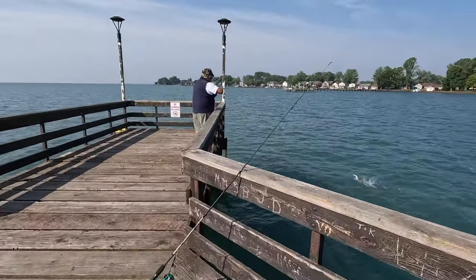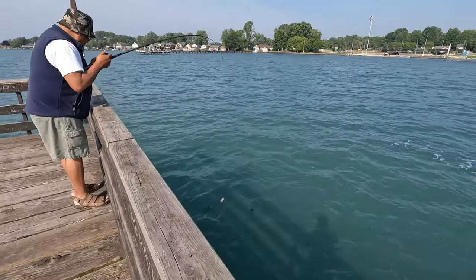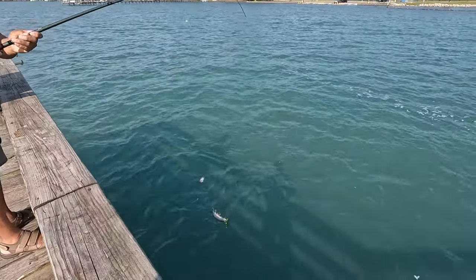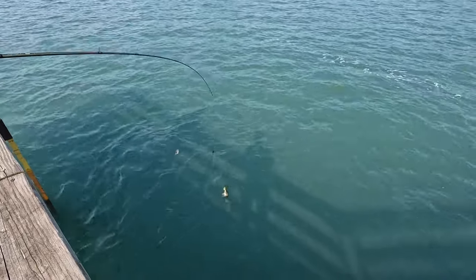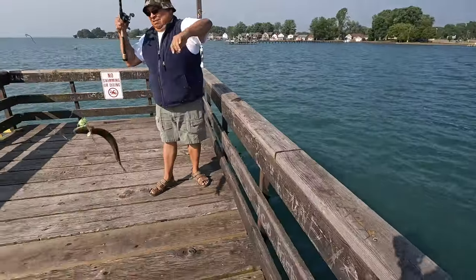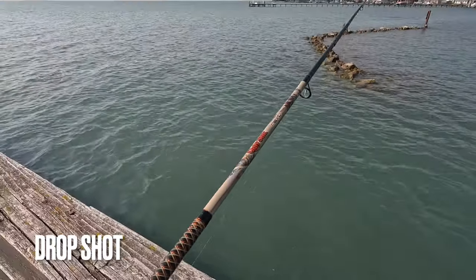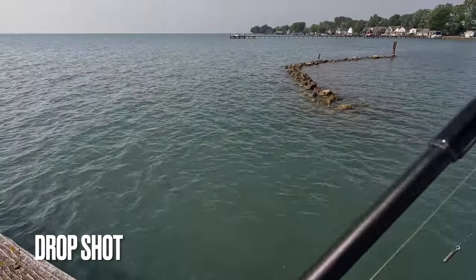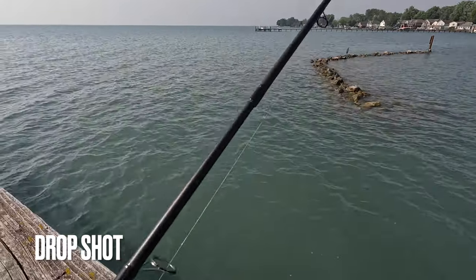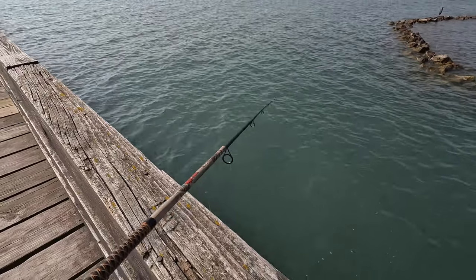Keep in mind, everything's going to be feeding in the middle of that column. Toothy critter! It's all right, he ain't going to bite me off. That's a good thing. Broke off again — can't be very big. He took drag, though. I don't have it set very high.